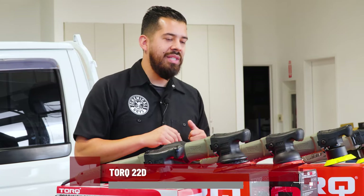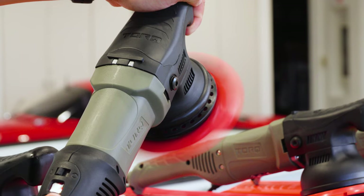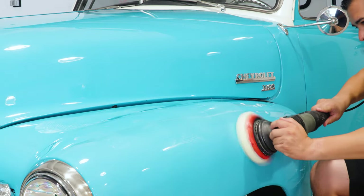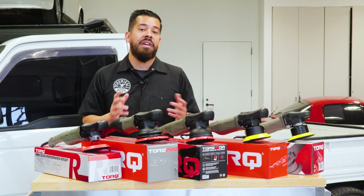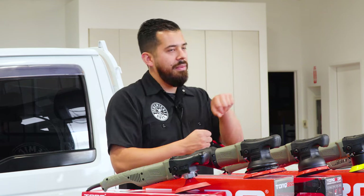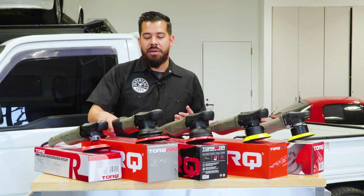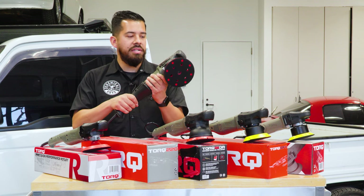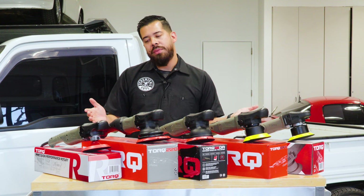Now for the big one — the Torque 22D. The Torque 22D comes standard with a six-inch backing plate. Because of its size, this is designed for big vehicles with large flat surfaces — trucks, RVs, boats. The six-inch backing plate gives you ultimate coverage so you're not going left and right as many times. It also has a 900-watt motor and a beautiful ergonomic handle with finger indentations for long-term polishing, plus a digital gauge for all speed settings.